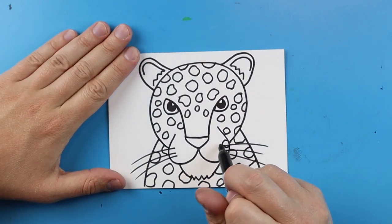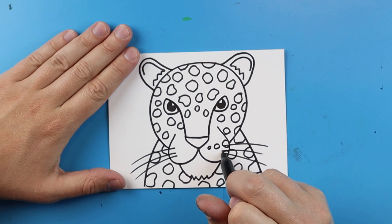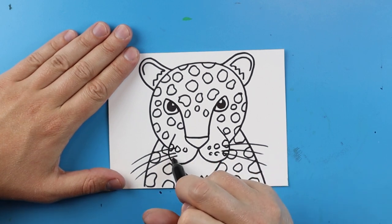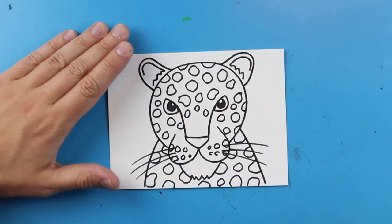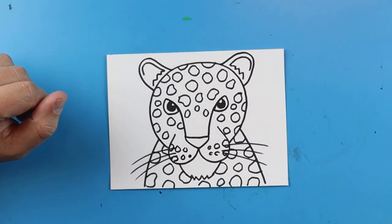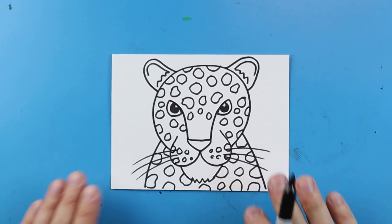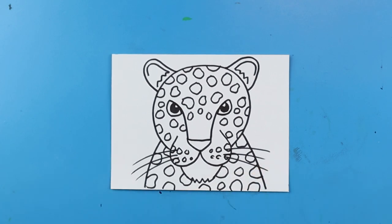Once you're done with that, you can also add some spots that get a little bit smaller on the cheeks, just to kind of show a little bit of some patterns on here. And there you go — there is your drawing of a quick and easy little leopard face.